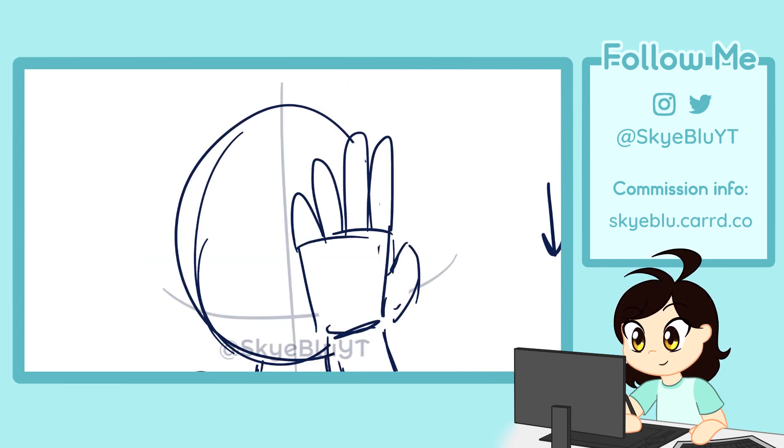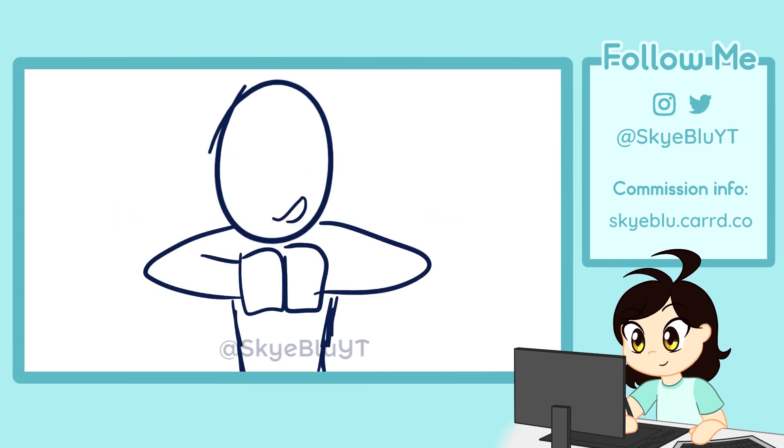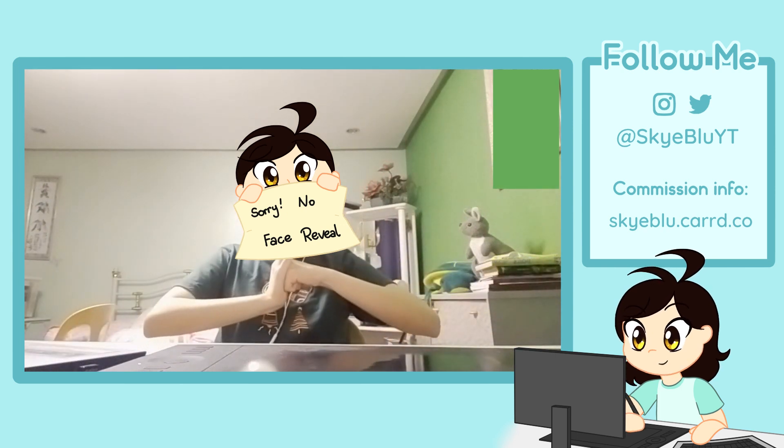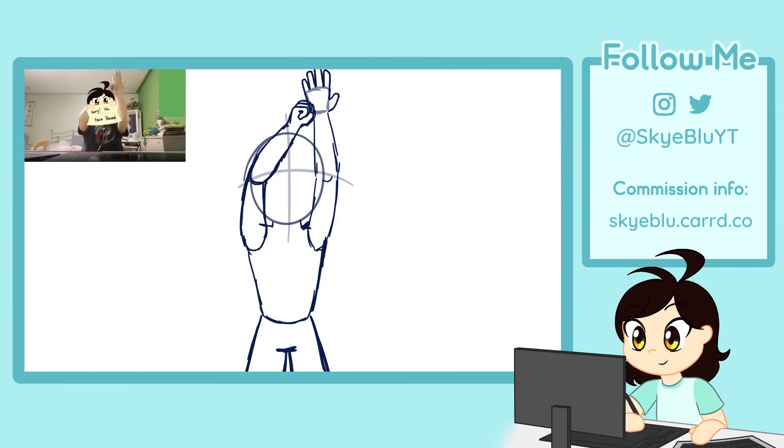Now looking at these poorly drawn scribbles of a storyboard, I knew I had to fix up the anatomy and the movement. So I filmed some reference footage of myself doing the action. You get more believable movement by studying from life. I picked out the keyframes.